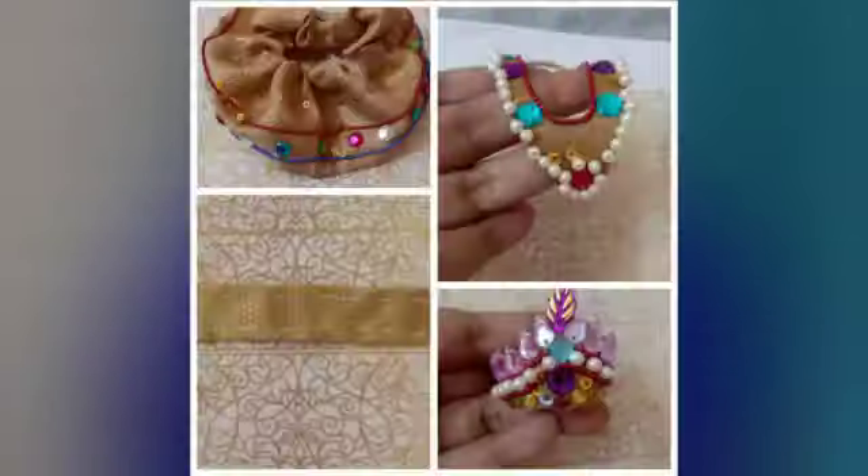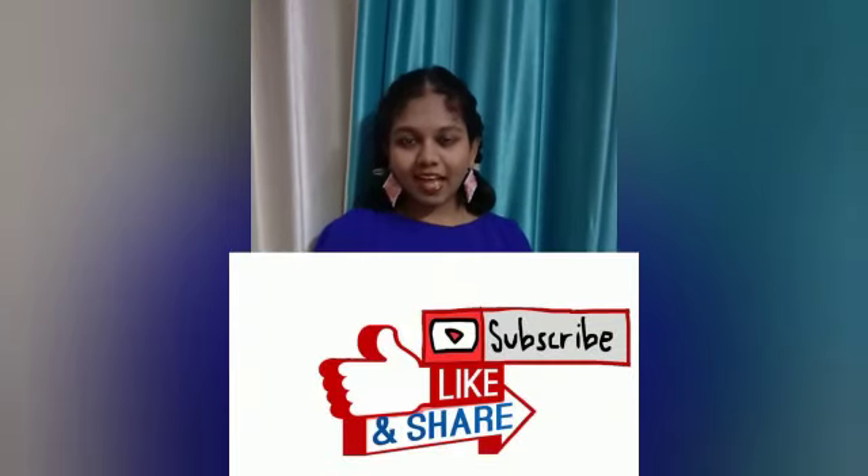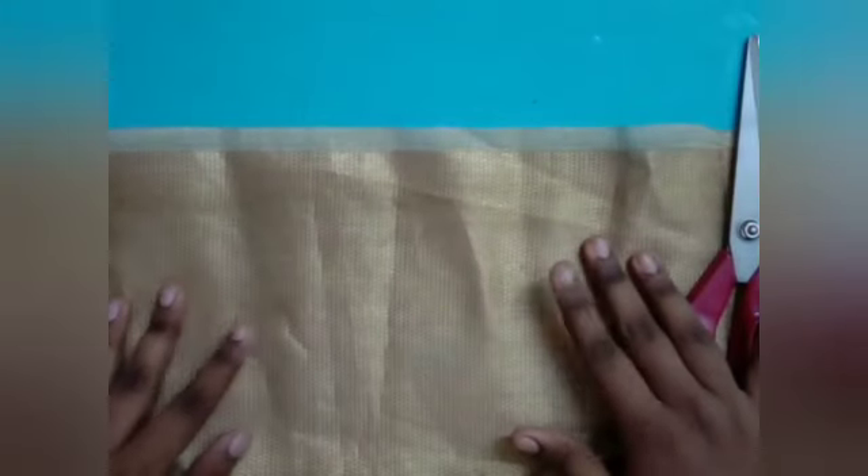Hey guys, welcome back to my YouTube channel Craftomania. Today I will show you how to make these really beautiful Janmashtami items. Before we begin, I would request all of you to please like, share and subscribe, and don't forget to press the bell icon. So let's begin!